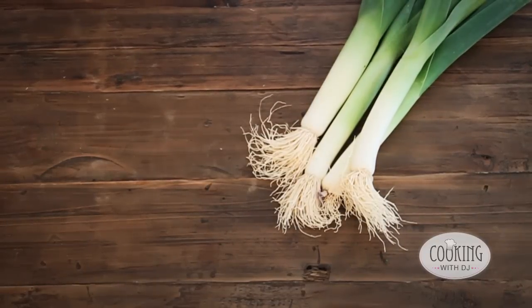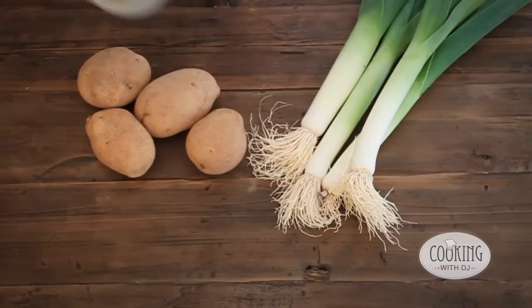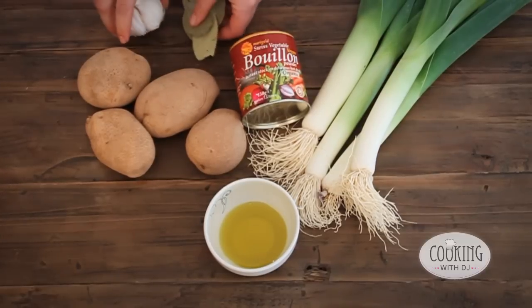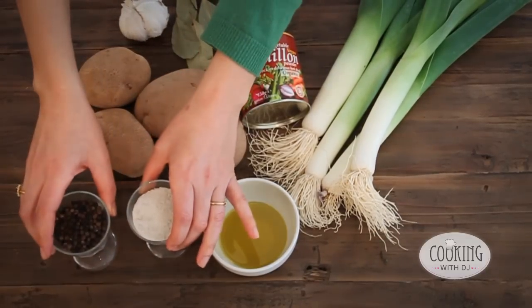For our recipe today we're going to need some leeks, some potatoes, olive oil, some stock, bay leaves and garlic and then of course salt and pepper.